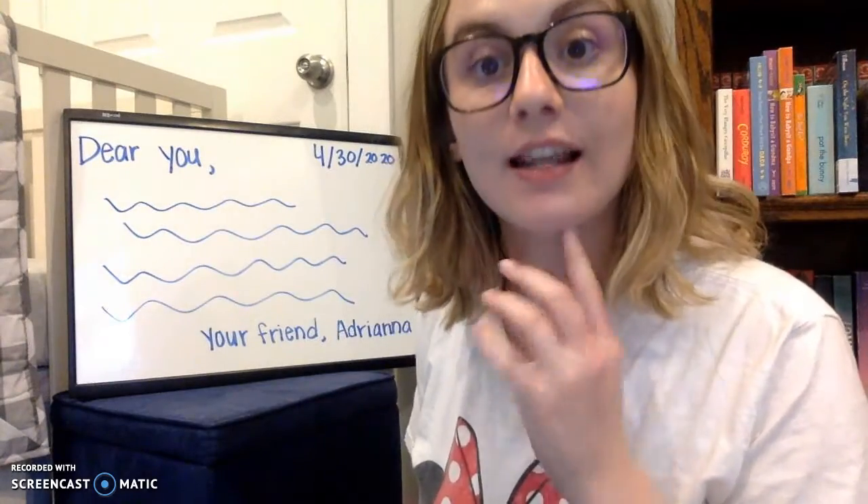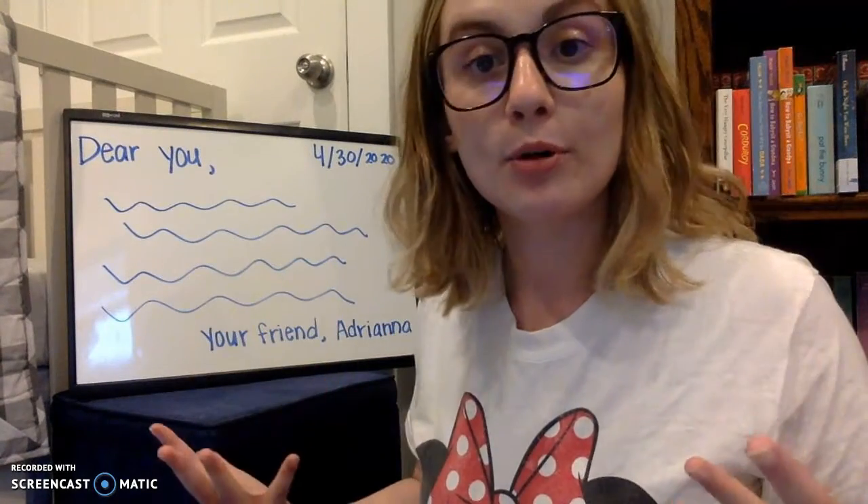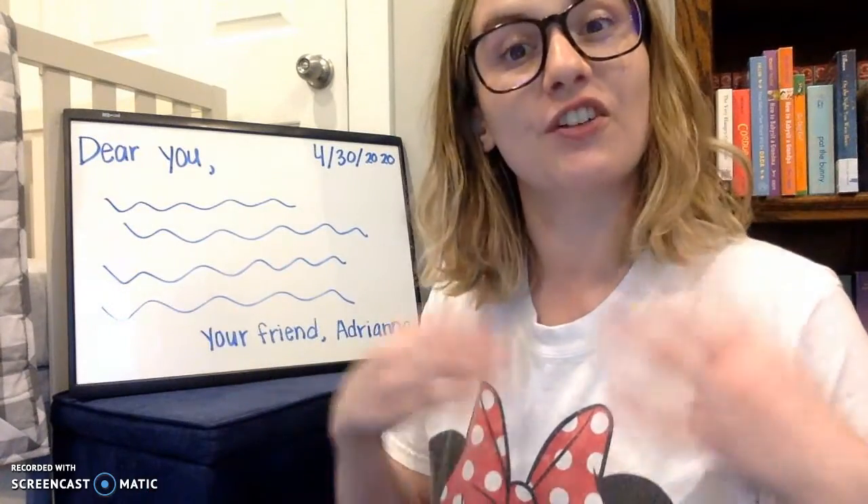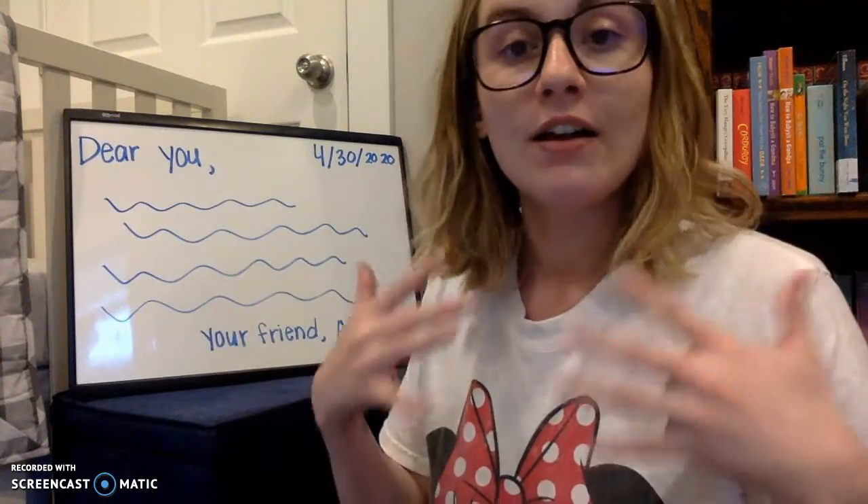This is not how you write a letter to like the president or the principal — that's a different type of letter. This is for friends, people you know very well, family, loved ones, things like that.